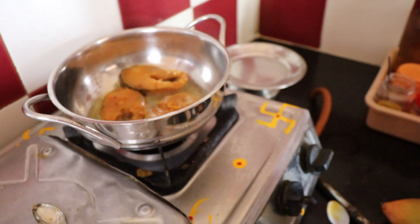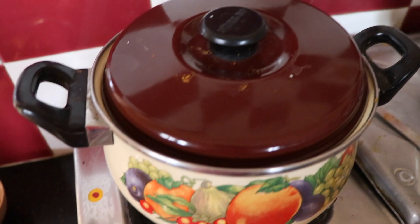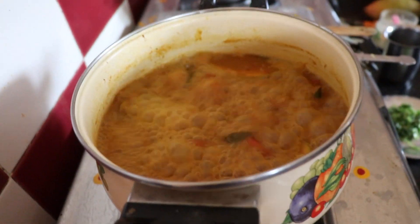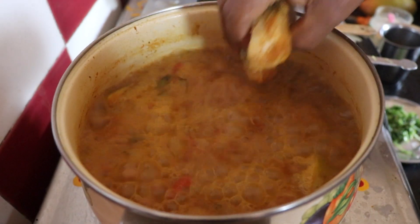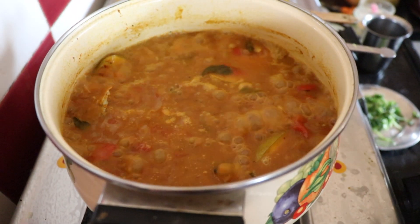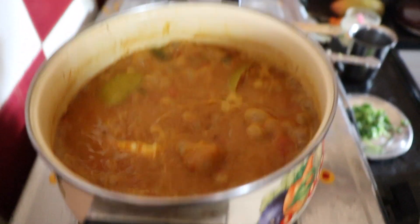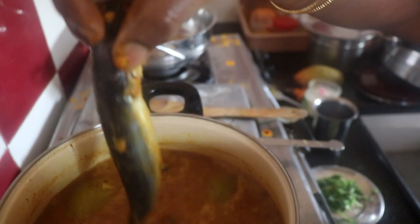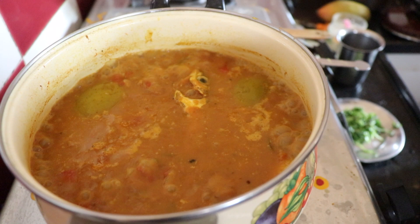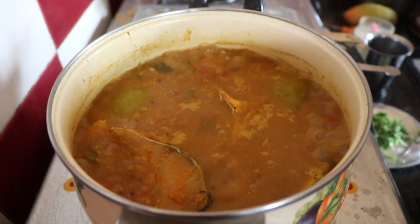It will be nice to see the meat. You can see the meat on the side. Add the meat on the side. When we have to cook it, we will cook it as well. Put it in a bowl.